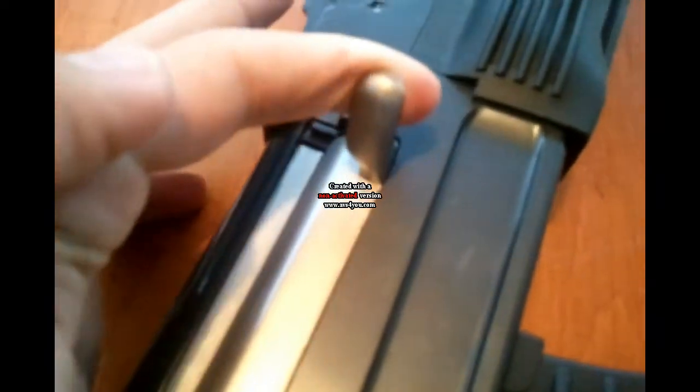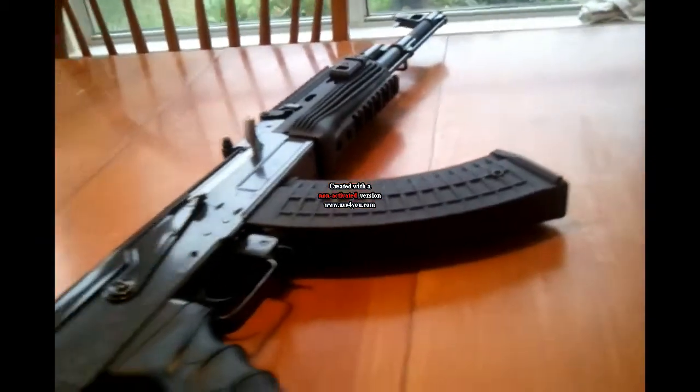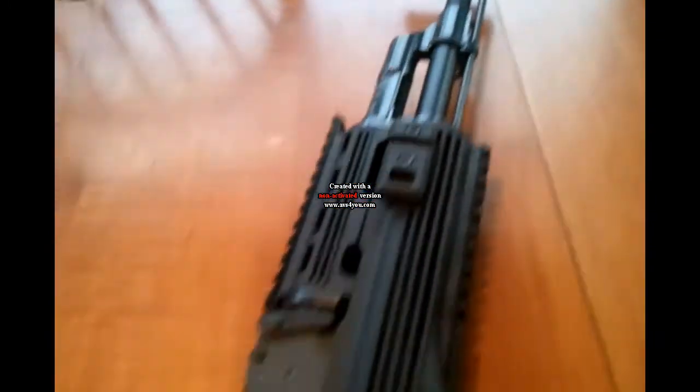The gun comes with a 1500mAh large type battery and a standard wall charger, which can burn your battery, so I recommend getting a smart charger. It also comes with a front sight adjustment tool and a magazine key winder.